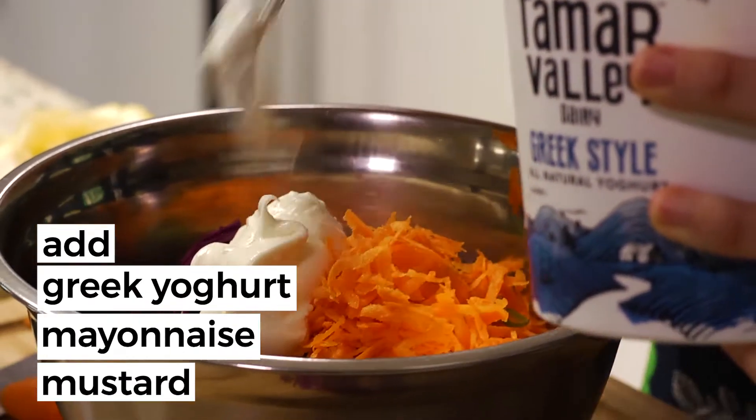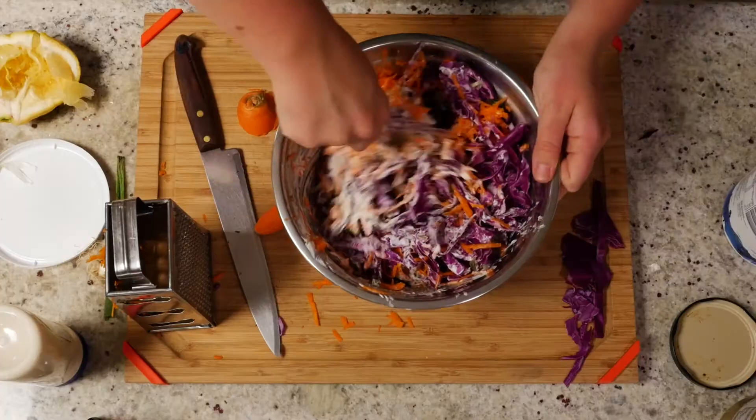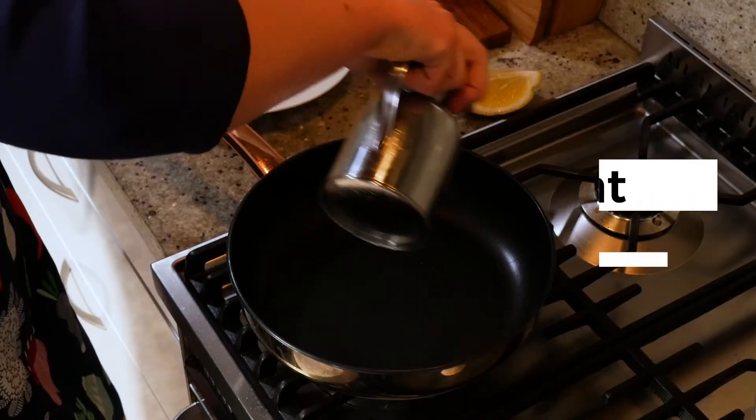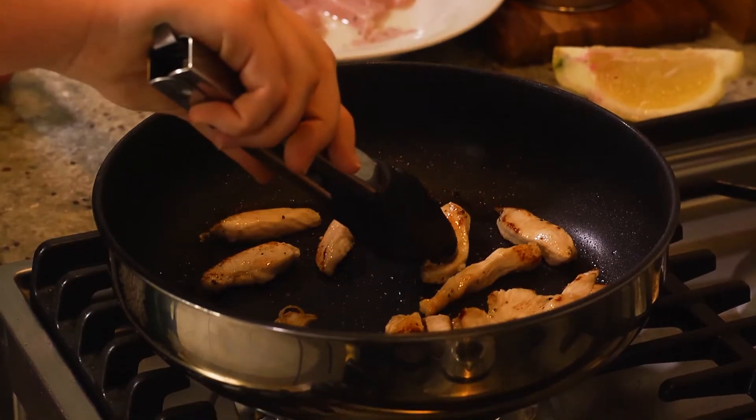Combine the veggies in a bowl with the Greek yogurt, a bit of mayonnaise, and some mustard. Adjust to taste. Heat oil in a fry pan and add the chicken a few pieces at a time, turning until cooked through.